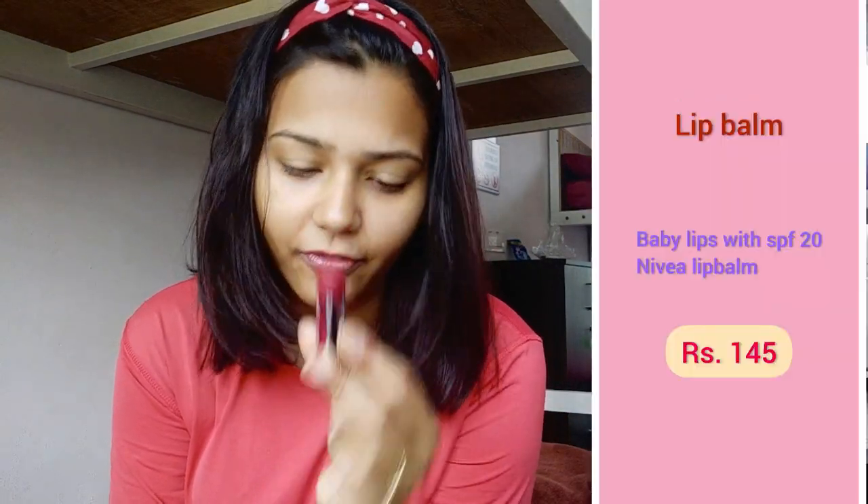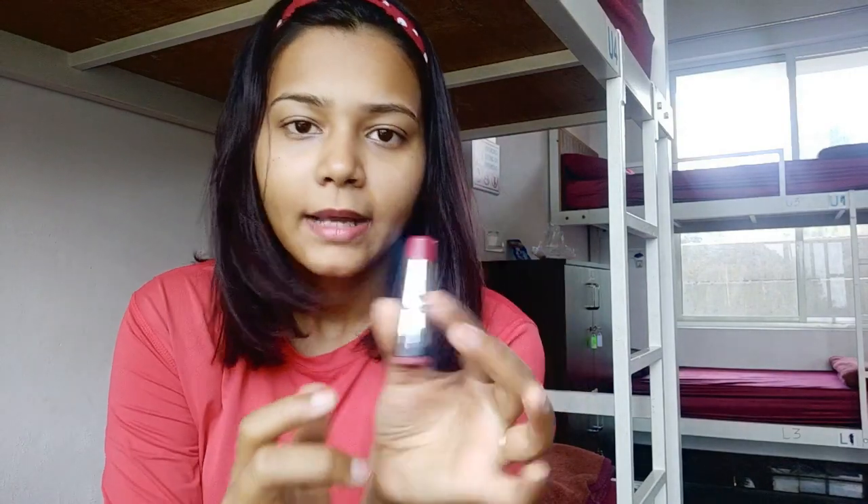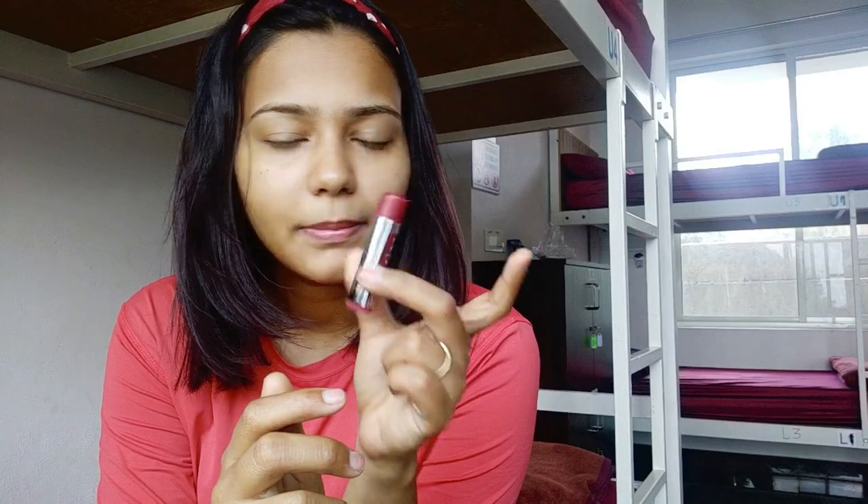For your lips, you can use any lip balm with SPF. SPF is really important — you put sunscreen on your skin, but your lips can get very damaged when you travel because of harsh sun rays. So you need an SPF lip balm. I am using this Baby Lips SPF Tinted Lip Balm.